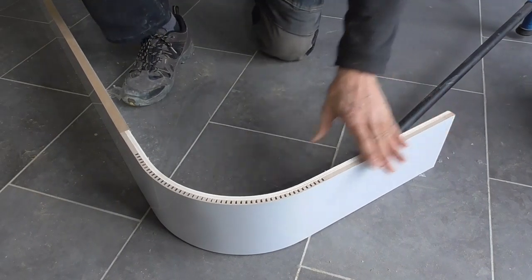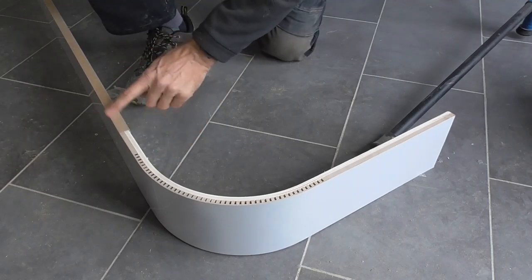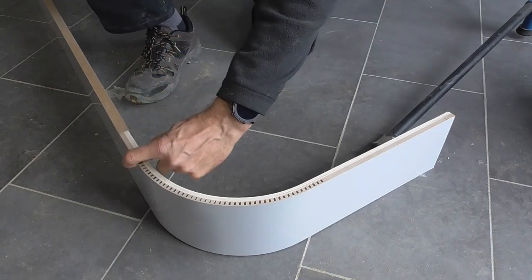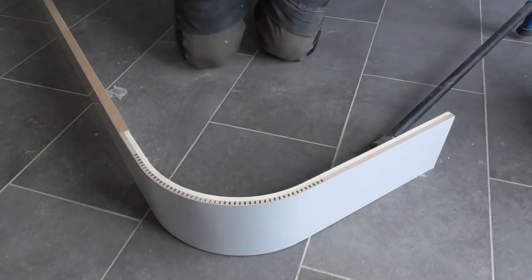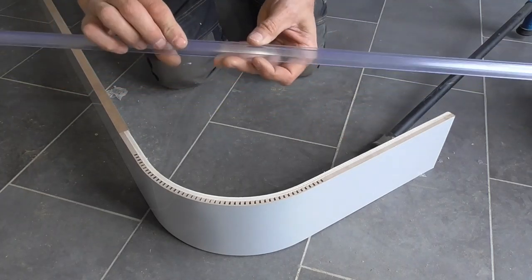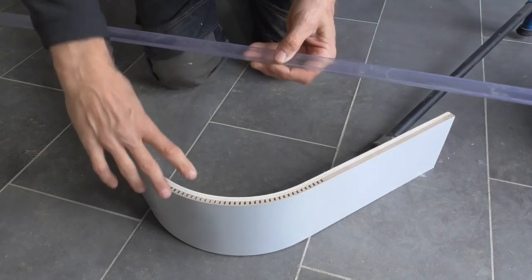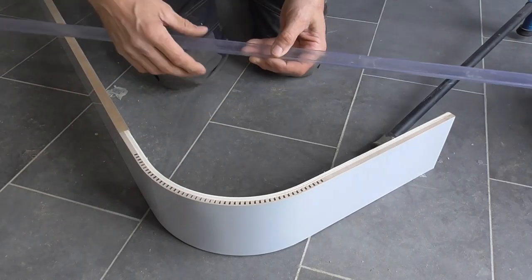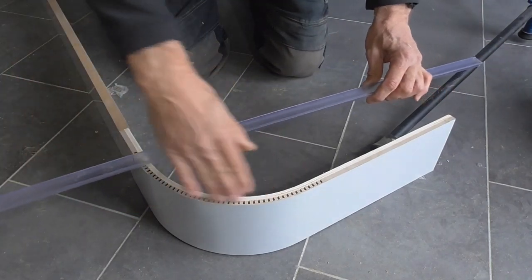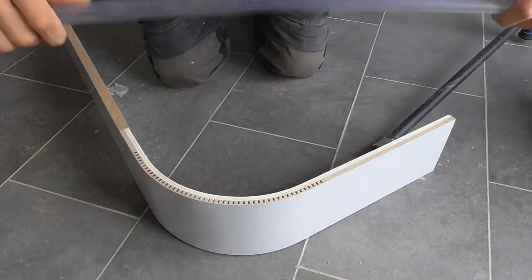I've got this curved section of plinth attached to this straight section of plinth. I've had to slightly rat out the back of this MDF to put a bracket on because this is slightly thinner than that one. The rest of the plinth has got this sort of plastic trim that fits on the bottom that seals it to the floor, but also keeps the plinth from bringing any moisture up if you're mopping. I want to try and get this to follow this curve, and obviously it's going to be quite tricky because this is quite inflexible.